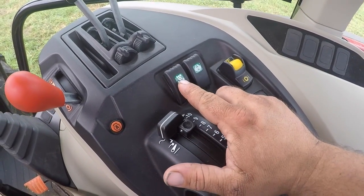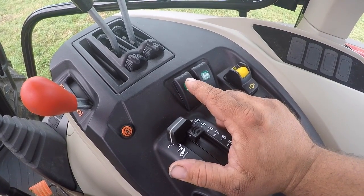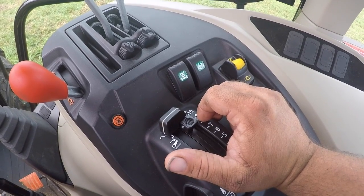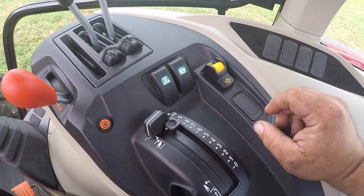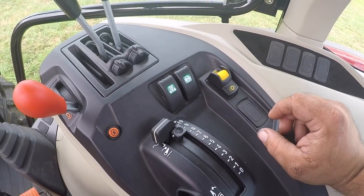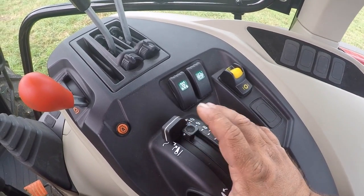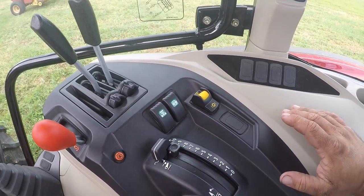This tractor has auto four-wheel drive — you click it and it goes to auto, or you click it again and it locks in full time. That's a pretty nice feature. It auto-brakes and I'm not sure what all controls when it goes into four-wheel drive in auto, but I'm sure the brakes control it like on my T5.